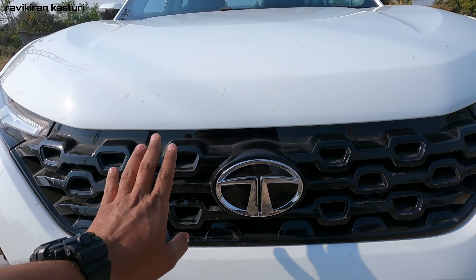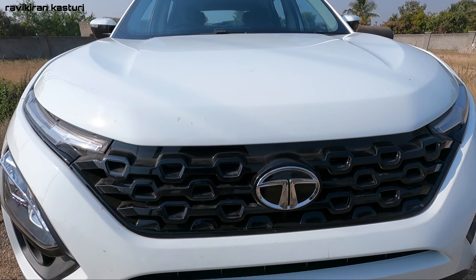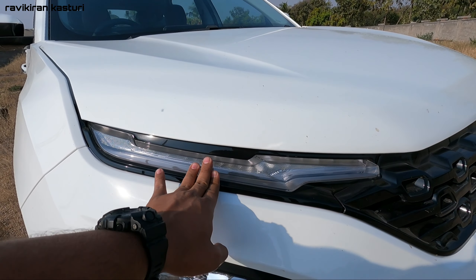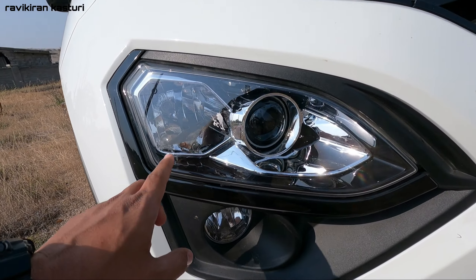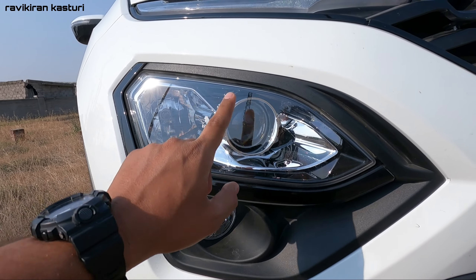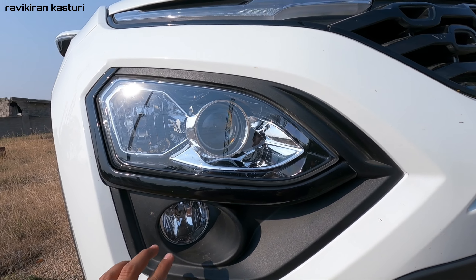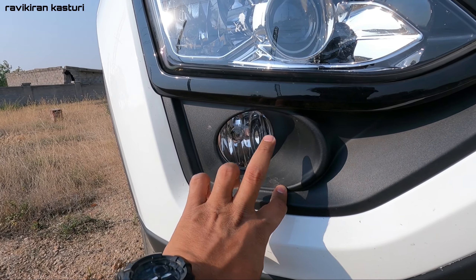Looking at the front design, it is totally beautiful. You have a black color theme up front. This is the DRL with integrated indicator. There are many indicators and DRLs. You also have a halogen reflector setup as well as a xenon HID projector, with a fog lamp at the bottom angle.